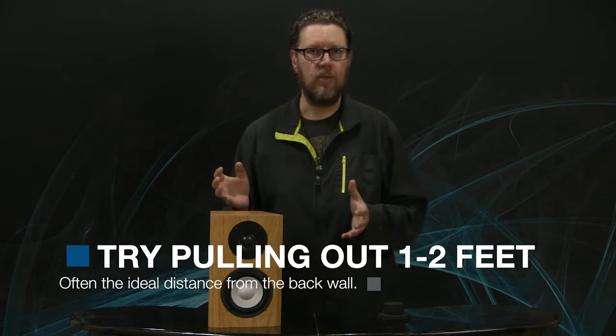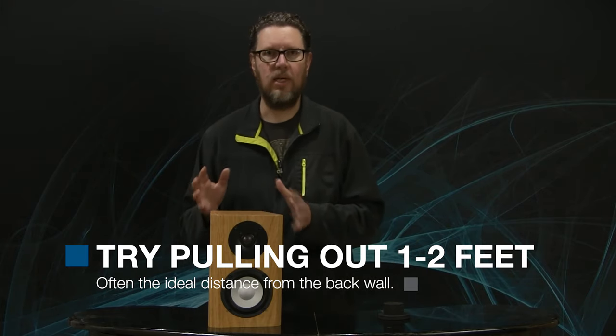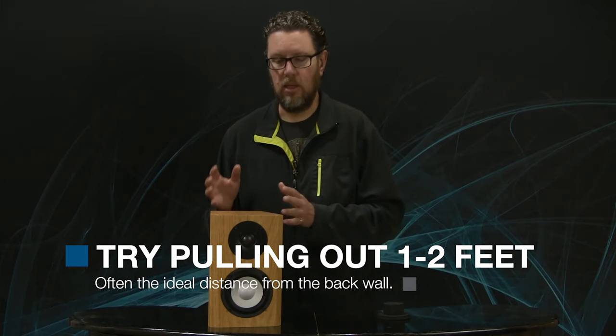But try it out. One caveat worth mentioning is that there are some speakers that are designed to be placed very close to a back wall, and others that are designed to be mounted on the wall. Those speakers compensate for the amplification from the wall in their design, so you don't get something that sounds out of balance.